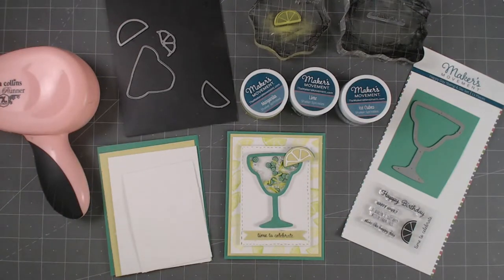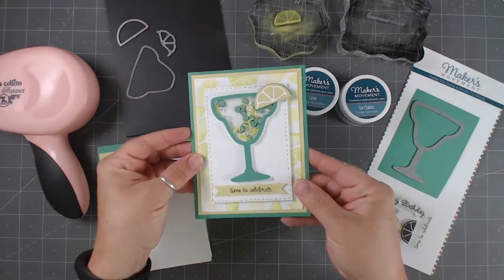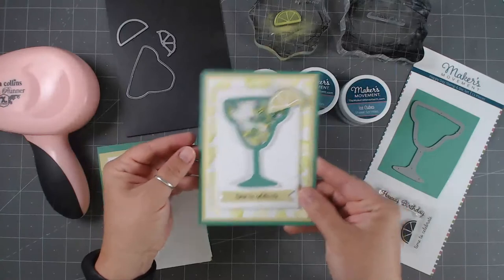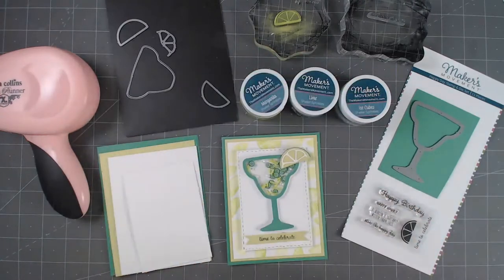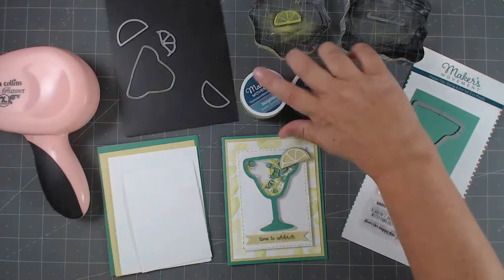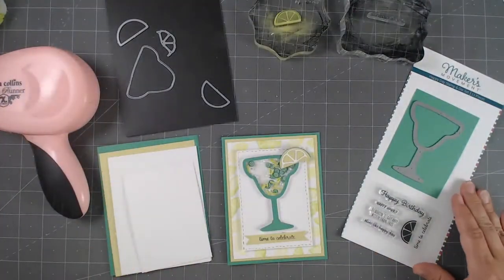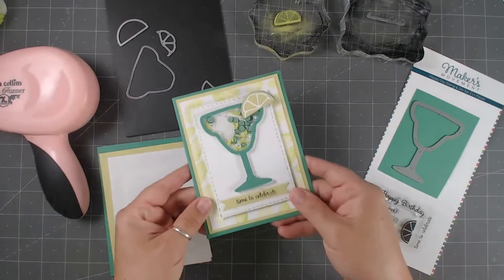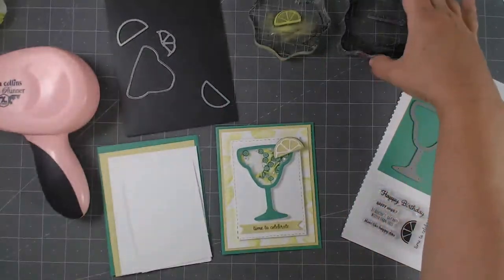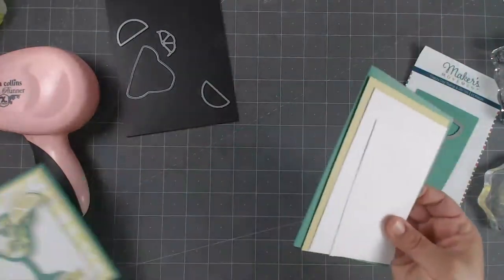Hello, it's Erin Reed from Created Makes, and today we're going to make this adorable shaker card. This one is so much fun — it's from a set that just got released from Makers Movement called Happy Day, because you know, happy day, we get to have a little fizz box somewhere, right?